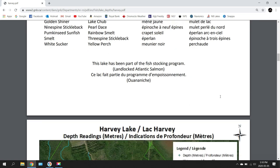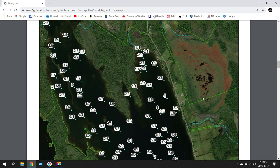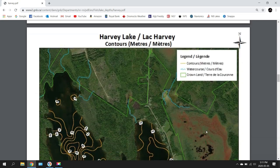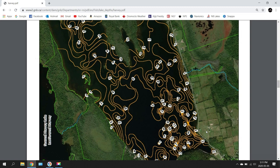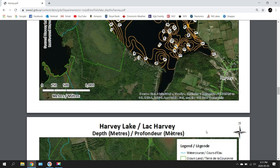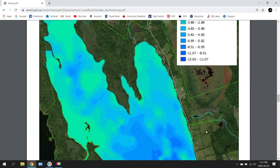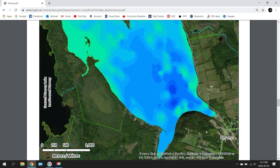Moving further down, you get an overview of the lake. Each point with a number shows how many meters deep it is at that location. I find that a little hard to read, so I move further down to the contour lines. The contour lines give you a good idea of the depths at various spots in the lake. Moving a bit further down, they have a color-shaded version which I find easier to read.